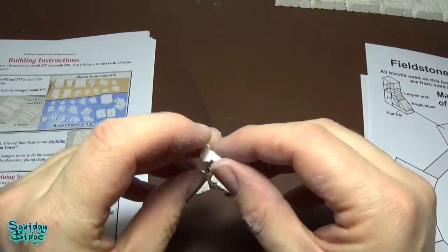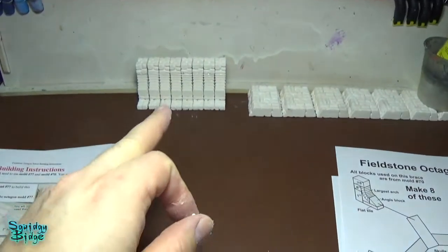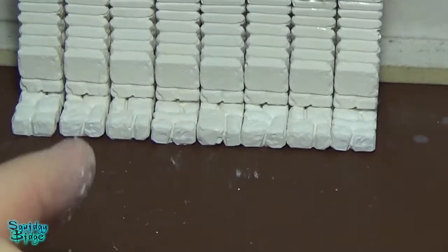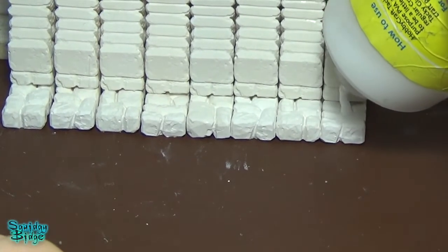Because I'm a little bit brain dead I can't read instructions and I missed off that angle block from the multiples of these that I was building. But luckily they just go there, so I can go along with the glue and easily attach these.